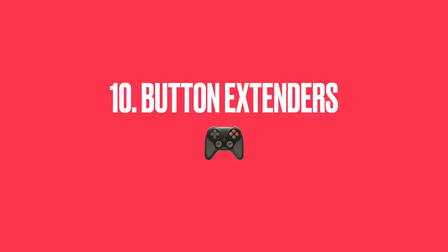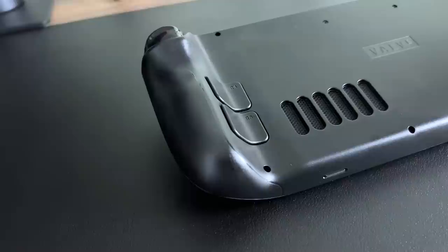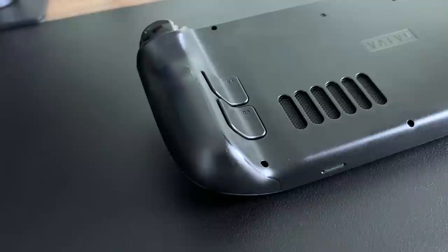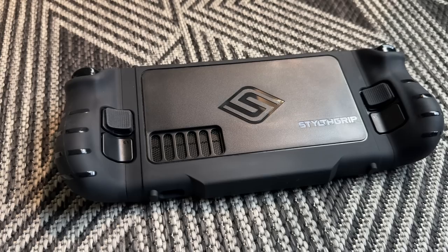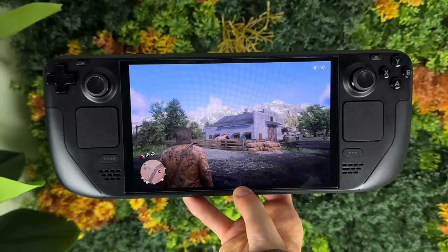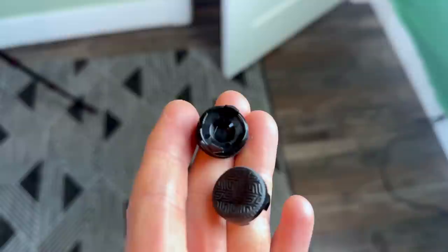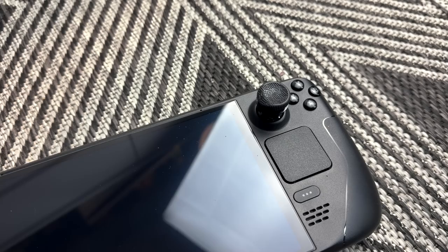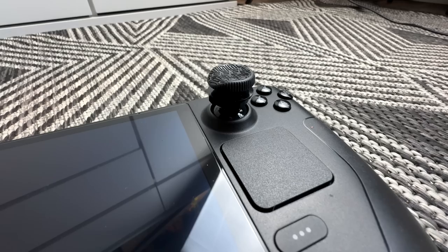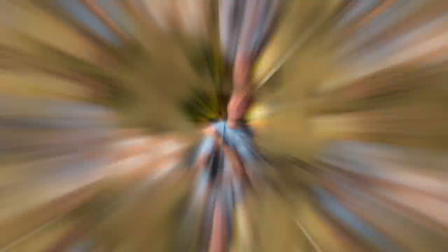The Steam Deck has back paddles — L4, R4, L5, and R5 — but I found them a little difficult to press. I found cheap little bumpers online that let your fingers rest more comfortably, making it way easier to actually use them in games. I'll link them in the description. Also, if you don't like how the joysticks feel or their height, you can get adapters that increase the joystick height for better aiming precision, or change the texture. Just note that taller joystick caps may need to be removed before putting the device in a tight-fitting case.